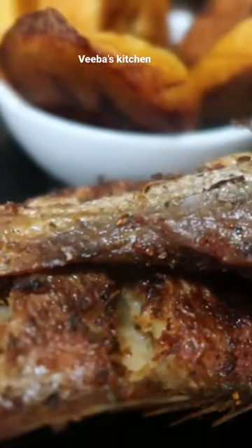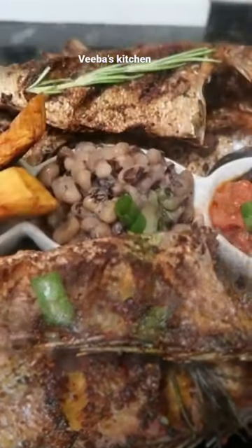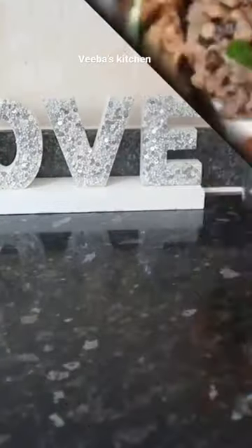Family, stay tuned till the end and be inspired, and don't forget to like, share, and comment on the video. Okay, without further ado, family, let's begin. I'm using red snapper fish, and you can use any fish of your choice.